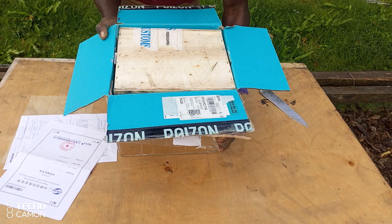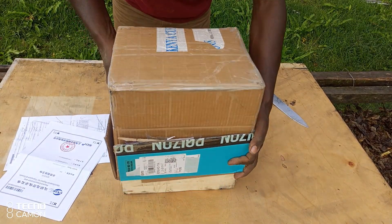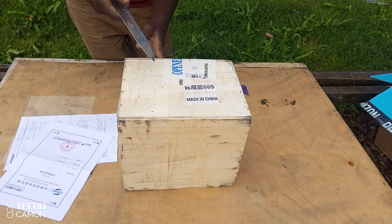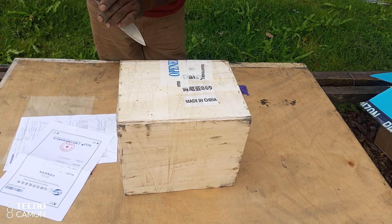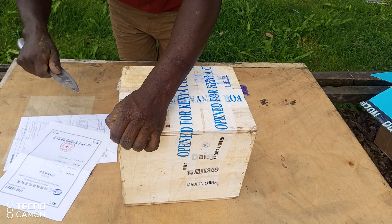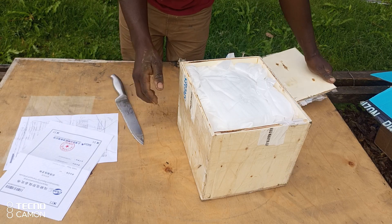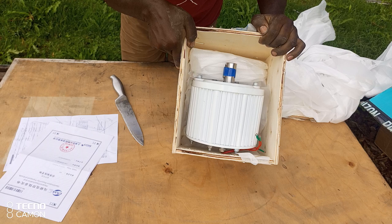Now the box. Keep that aside, open this — it's been opened for customs, I think that's just a sticker they put there. Let's cut through that. It's a nice box, and lo and behold — the generator.